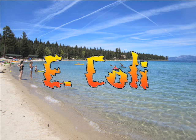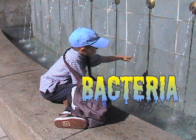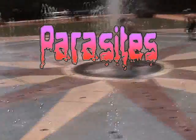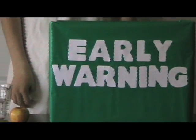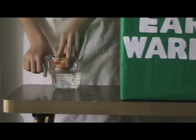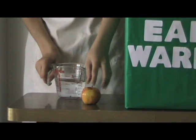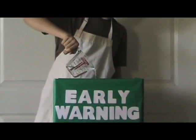One thing that makes the early warning biohazard sensor so great is that it can be used anywhere. The biosensor doesn't need a big lab to work in and it doesn't need much energy. Sometimes we buy fruits and vegetables that are grown in other countries — how do we know they're safe? The health inspector can test the food by simply washing it off and testing the water with the early warning biosensor. They could tell if food was contaminated, and that would save lives.